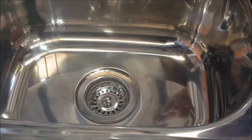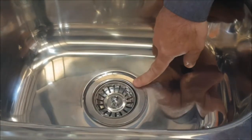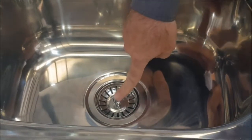In all YAKA troughs it comes with a basket waste. This is pretty cool and handy for catching lint in the laundry and also acts as a plug.